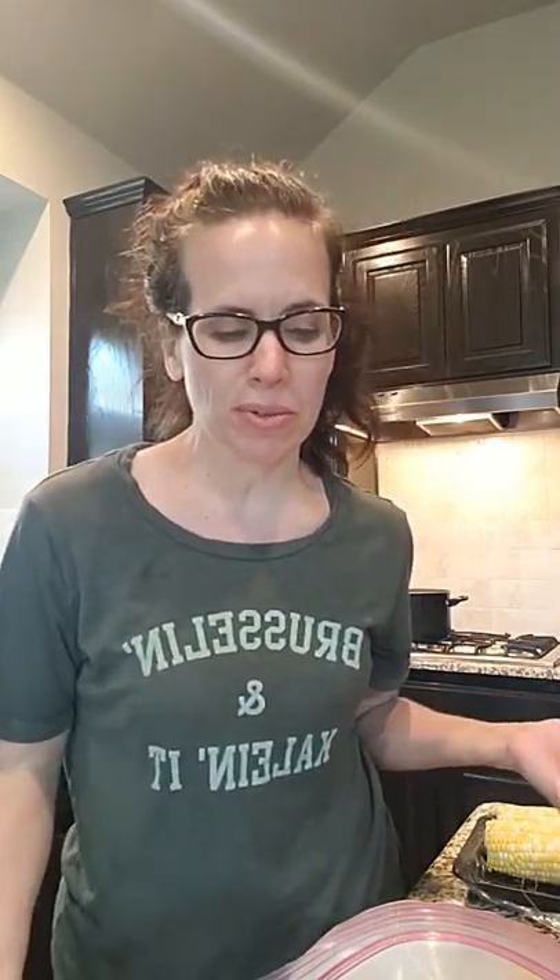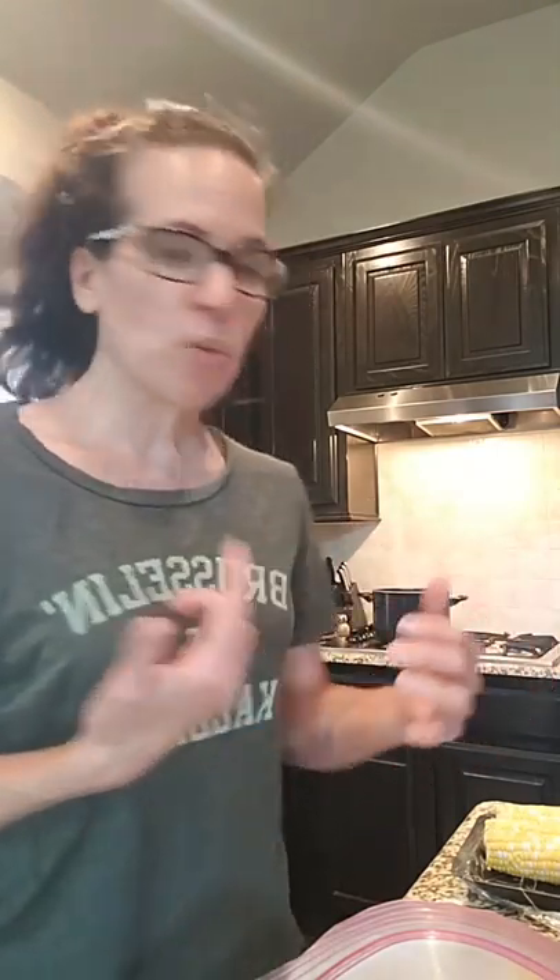Hey you guys, what are y'all cooking for dinner tonight? I thought I would share with you real quick — I did just now go over on Instagram stories and share that I was heating up some leftover chili that I had made for the week, and we're going to have chili tonight, but then we're going to have it with some corn on the cob.